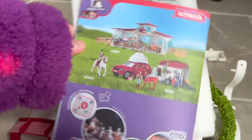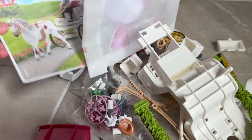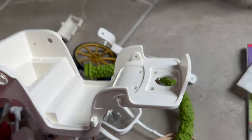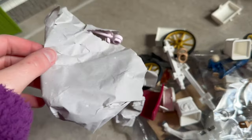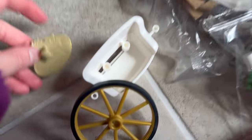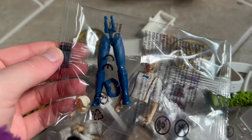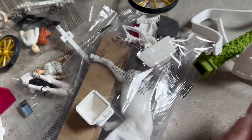Just listen to that lovely Schleich ASMR! Here is everything that comes in the box. I always find it so funny how the people are packaged — I'm sorry. Ooh, here's the horse, guys, I can't wait to open that girly!